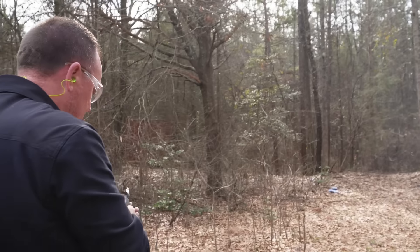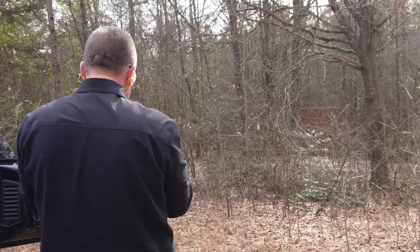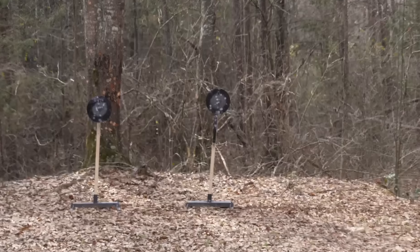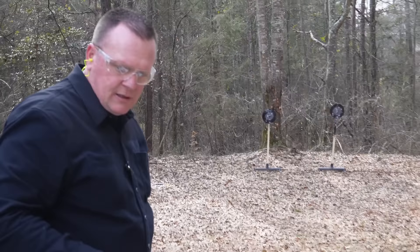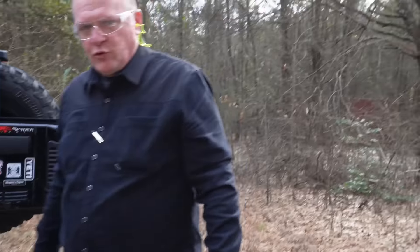Definitely a lot more fun to shoot, no question about that. Very accurate. Let's see if I can get it on that target. We're going to let Trey shoot a little bit — recoil is less than the 38 Special. He's almost done with his 44 shakes.